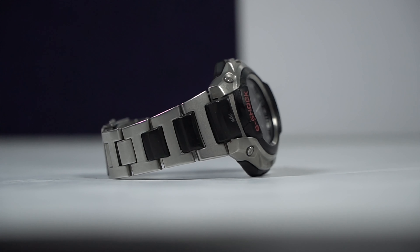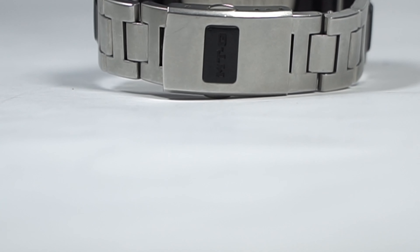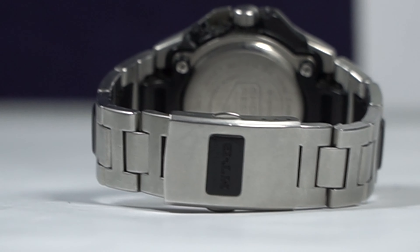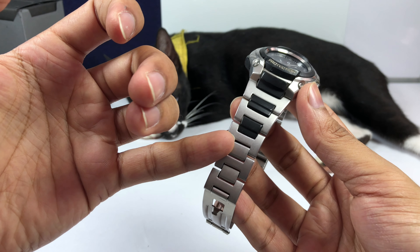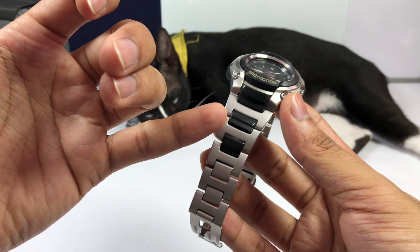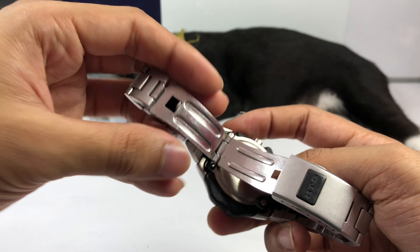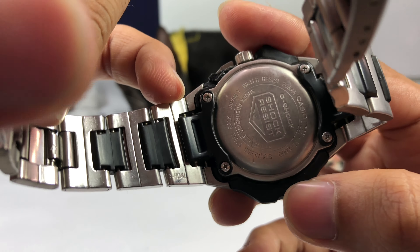The main design idea behind this MTG model is that Casio wanted to experiment with a singular build where the watch band is connected together with the watch bezel, making it a singular tough construction. The watch band starts with metal and then slowly transitions between metal and resin with two connectors, all the way to the adapter which is fully made in resin. The adapter locks the watch band with a spring bar.